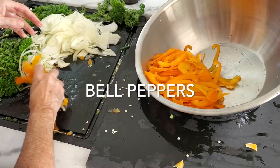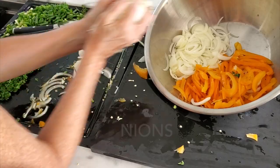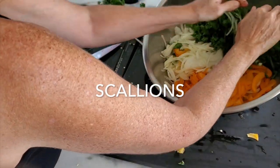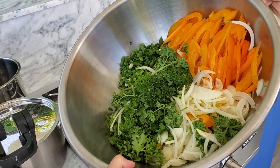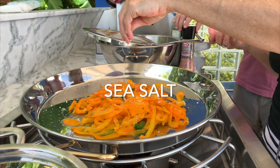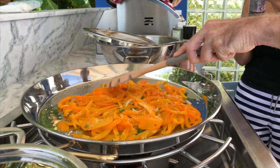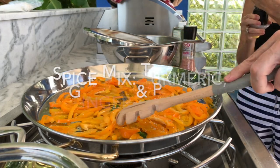Let's now start with the preparation of our vegetables. For our vegetables I have yellow bell peppers, parsley, cilantro, scallions, and onions. We're placing our bell peppers with a couple of tablespoons of olive oil onto our paella dish, cooking it over medium heat, and adding our spice mix right on top.